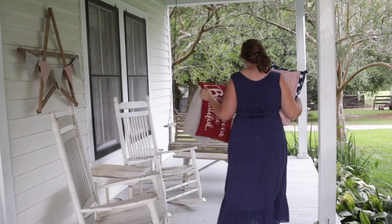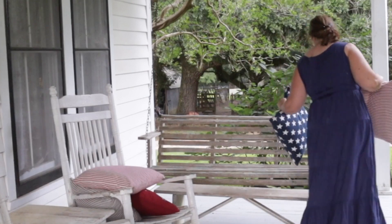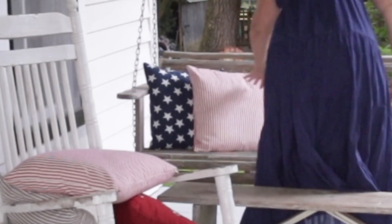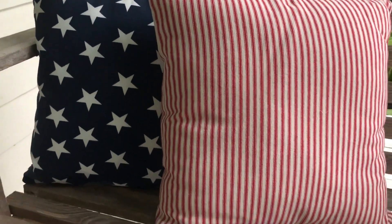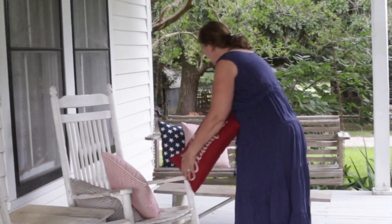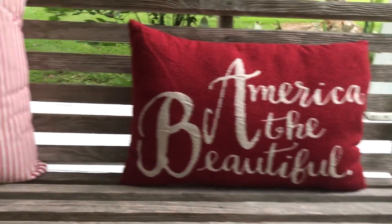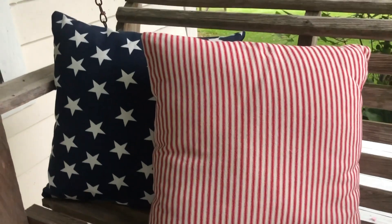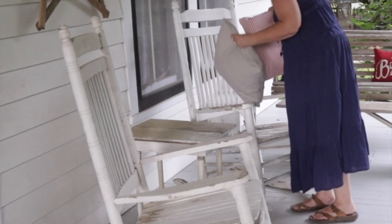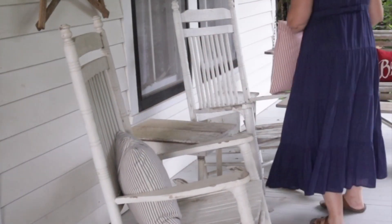One of the things I purchased for my porch was some new fabric. I wanted to make some red ticking pillows, and I had seen this blue star fabric and thought it was so pretty, so I bought fabric for red ticking pillow covers and the blue stars. I have some of these available in my online store if you'd like some. I also found the red 'America the Beautiful' pillow at a flea market. The blue stripe ticking pillow covers are in my online store too — I'll leave a link in the description box.